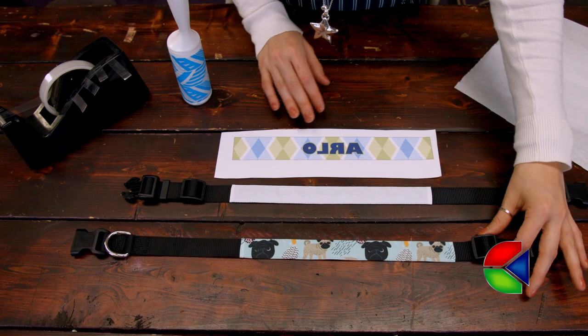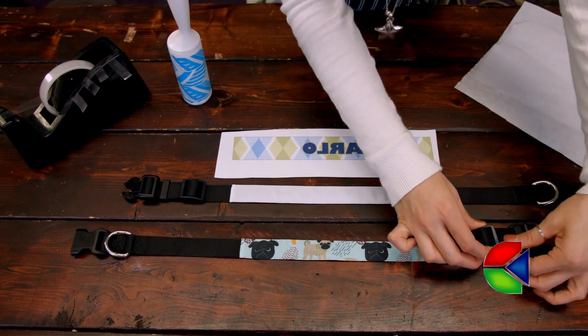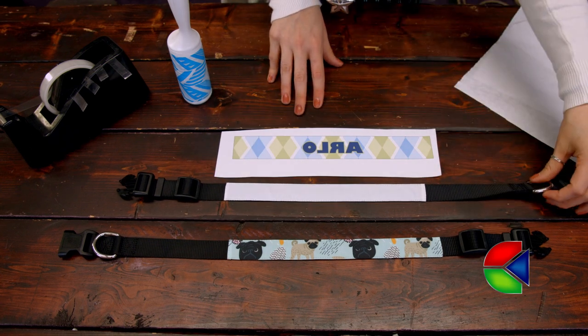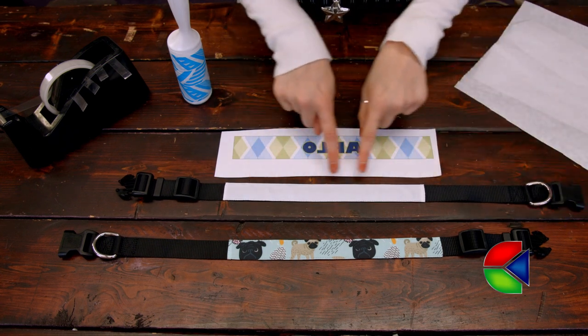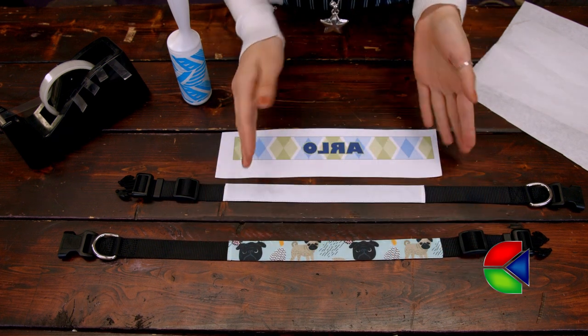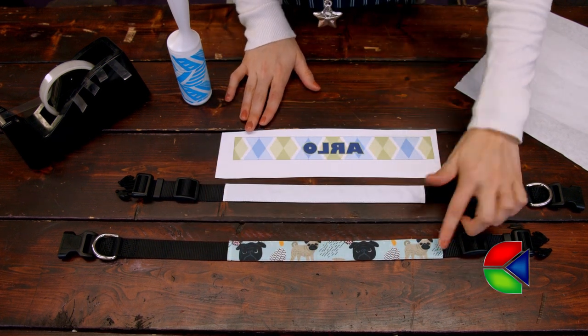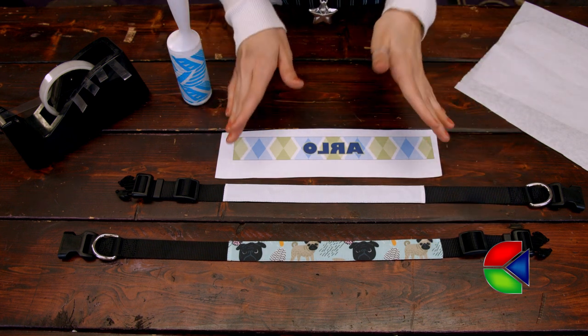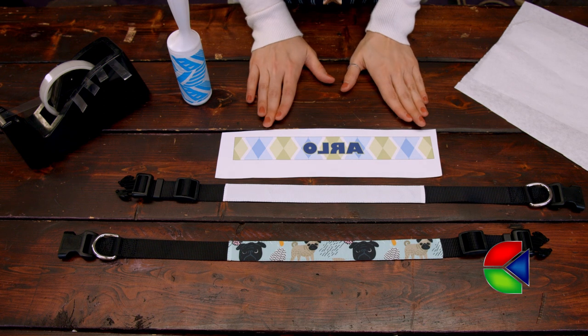Now that you're getting a closer look at the collar, you can see that it has the necessary adjustments that every other collar has so that it'll fit your dog. You can also see there's ample room for sublimating, and because the collar is gonna lay on the back of your dog's neck, no matter what you put on there — whether it's a graphic, your dog's name, or even 'service dog' — it will be seen. So that's always really good.